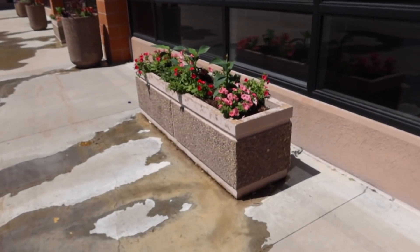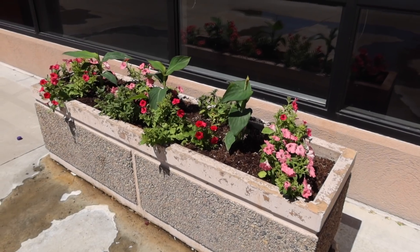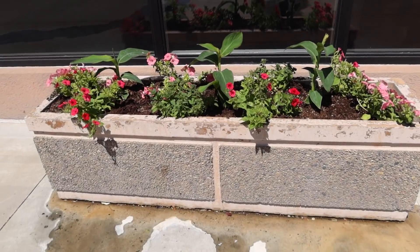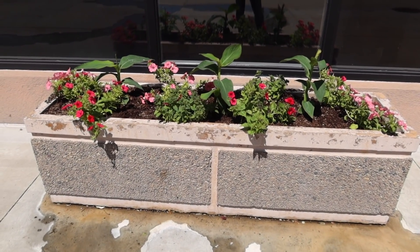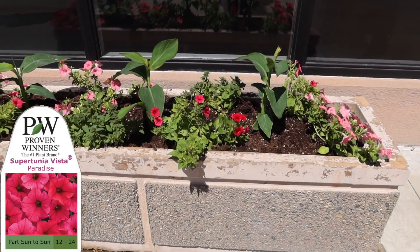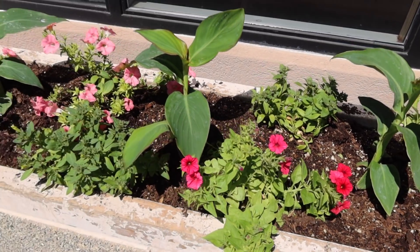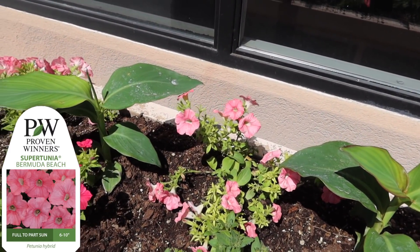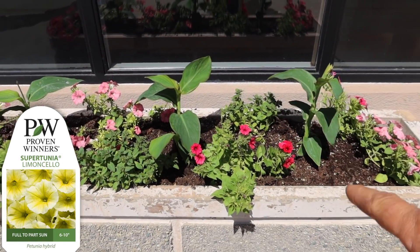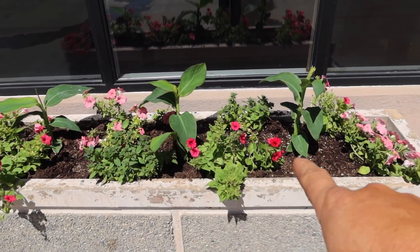Next up we've got this rectangular planter, which is 14 inches by about 58 or so. I went with three Toucan Coral Cannas in the center - I had planned on putting five in there but five might be a little too much because they do get quite large. We've got three Supertunia Vista Paradise, which is a very bright saturated pink. We've got three Supertunia Bermuda Beach, which is more of a coral pink. And then two Limoncellos. The Paradise and Bermuda Beach are just kind of willy-nilly arranged throughout.